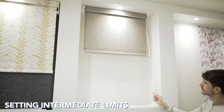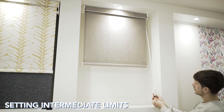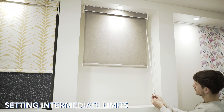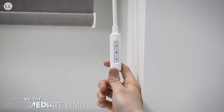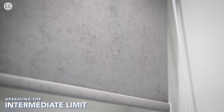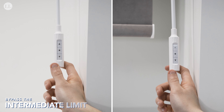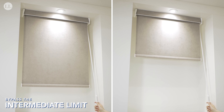Now we'll set our intermediate limits. Send the blind midway down to a desired position and press set on the wand — the blind will jog. Then press set again until the blind jogs once more and the intermediate limit is now set. So if I go to the bottom limit and then send the blind back up, it will now stop at the intermediate position.